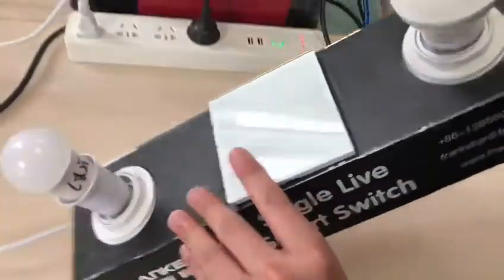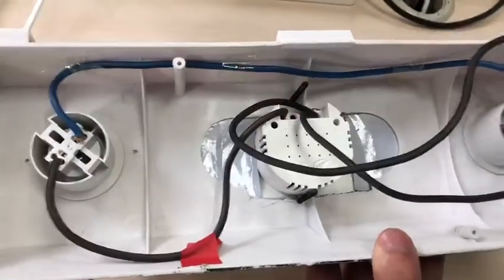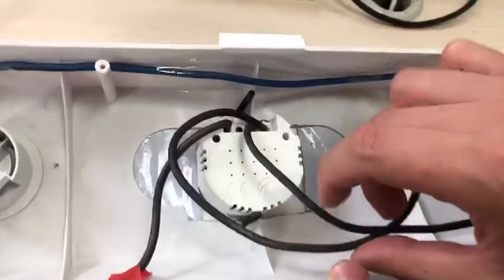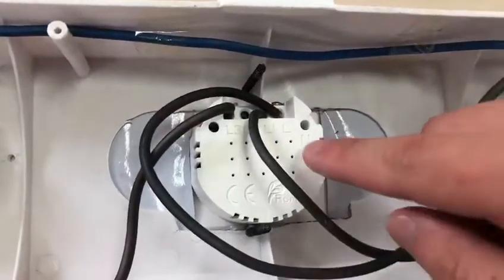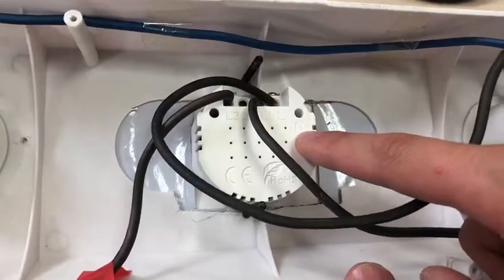As we can see, it is different from the ordinary switches on the market. There is only a live line connected on the switch — no neutral line. Only L, not N.